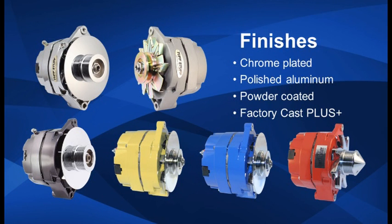Tough Stuff offers a wide variety of alternator finishes from chrome plated and polished aluminum to powder coated and factory cast plus finishes. The finish choice is your personal preference.